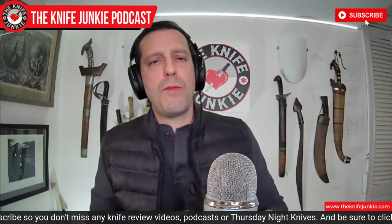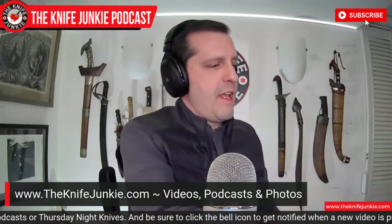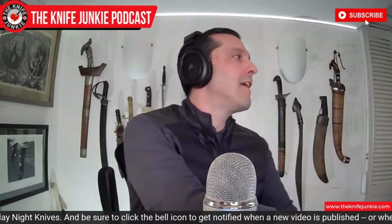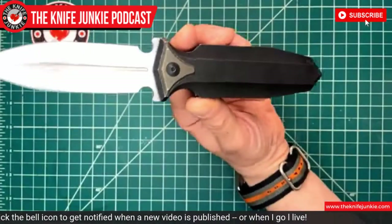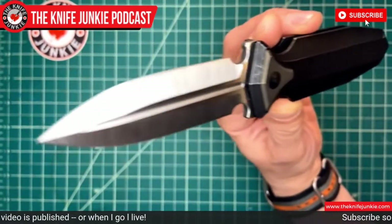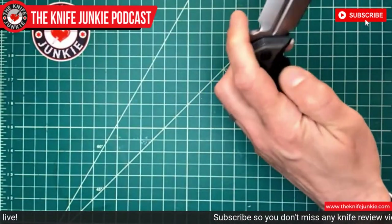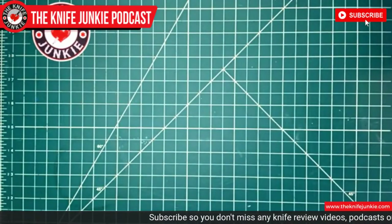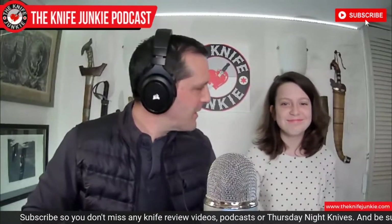I'm going to set this knife down on the knife cam. Look at that beautiful dagger grind on this gorgeous Riat dagger. And I'm going to set this aside for now and welcome to the show my daughter Eden. Eden, welcome to the Knife Junkie Podcast.